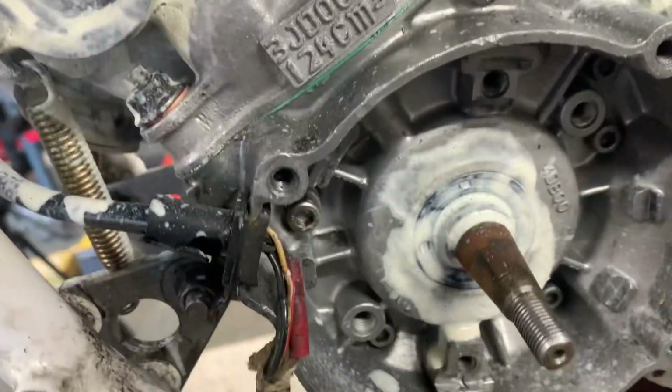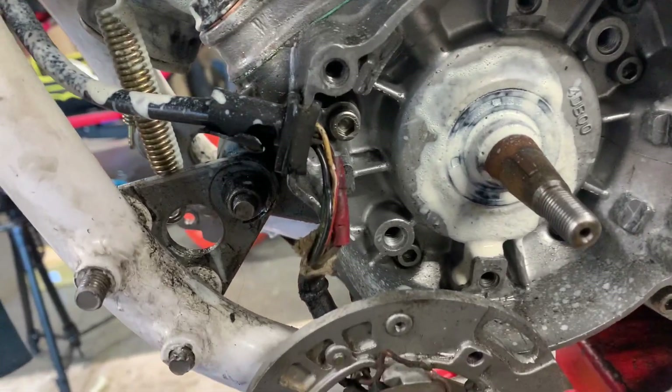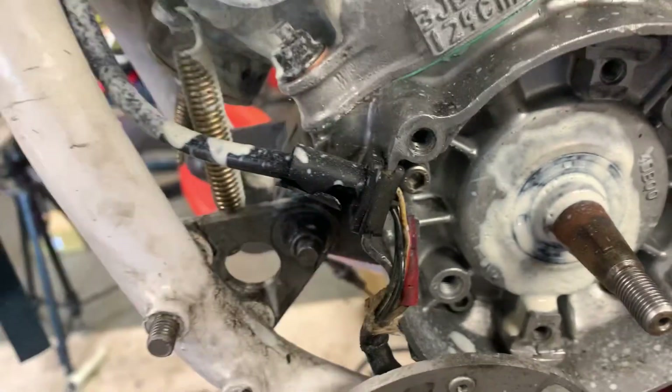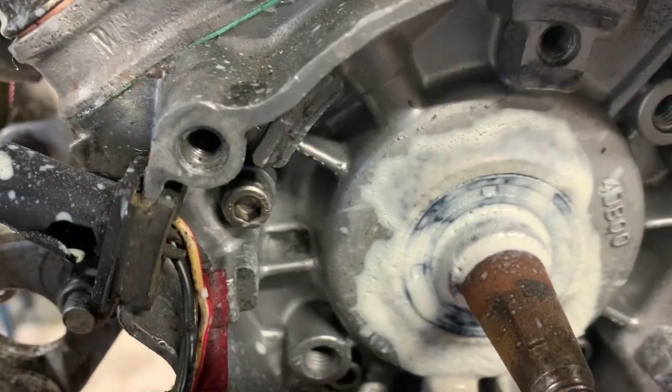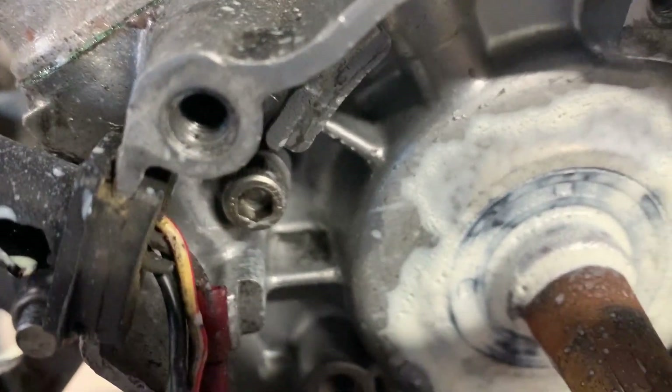So now we're still losing pressure — not very much, but still losing pressure. I've been working my way around and this is the ignition-side stator seal. Hopefully you'll be able to see as I put some pressure in.